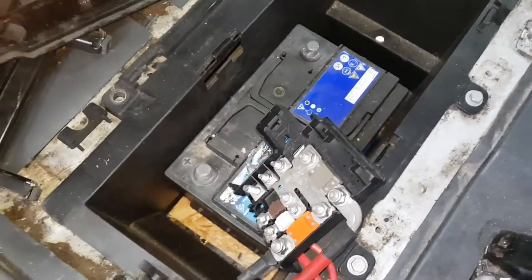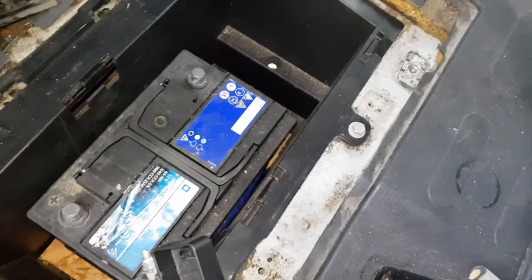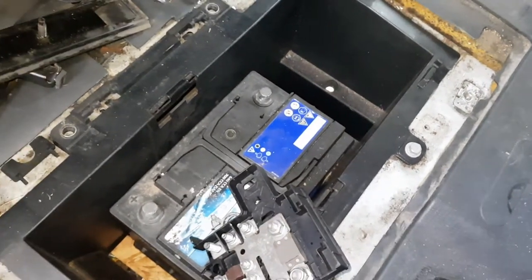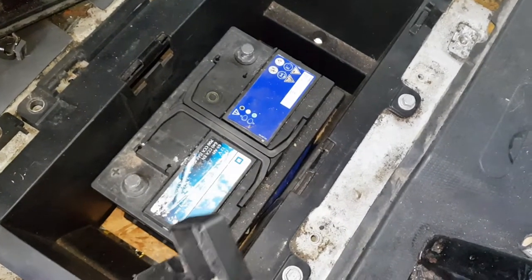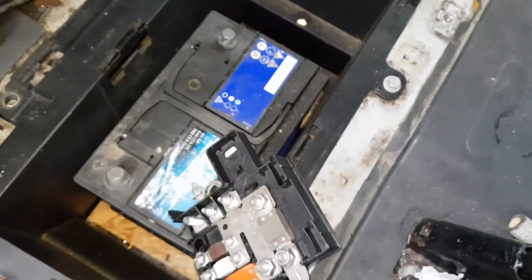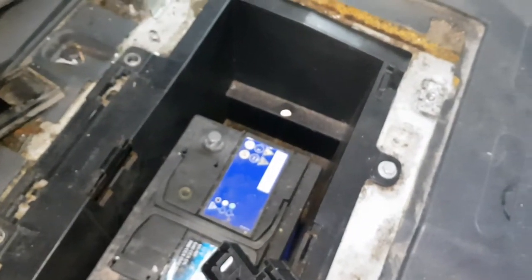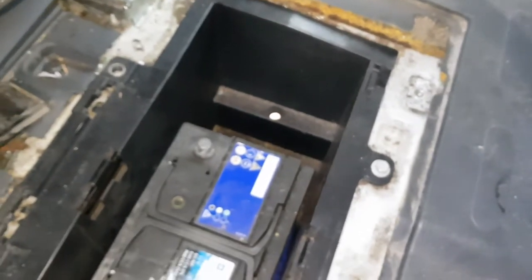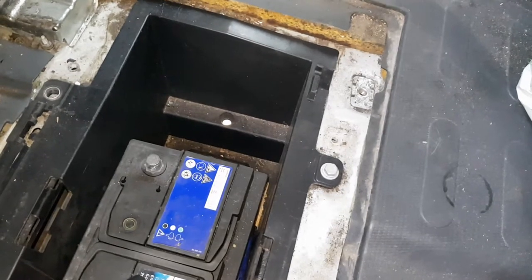I'm going to connect the battery back up. To be fair, this isn't actually the right battery for the van, but it was the only one I had to spare. I bought this van and it had been standing for over a year. I've had to put a little bit of wood underneath just to lift the battery up slightly, but other than that it bolts down fine. I'll just keep using it — anyway, I'll get back to you shortly.